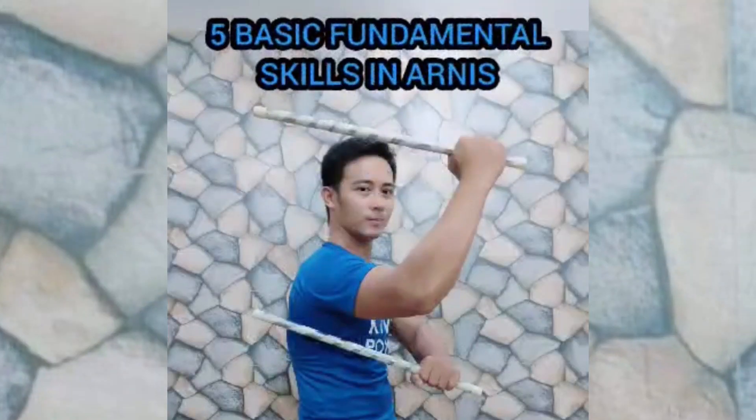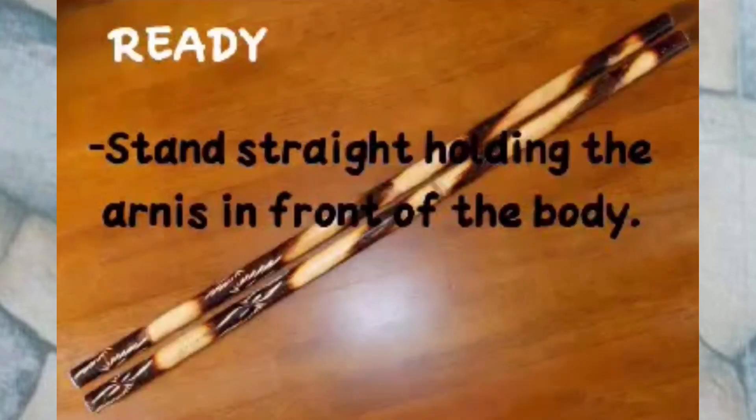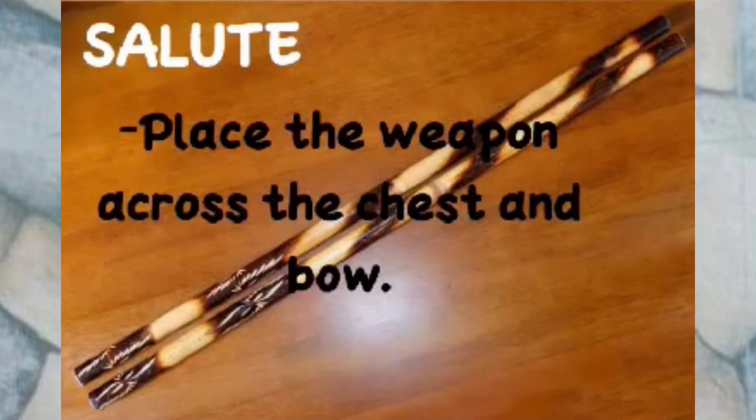5 Basic Fundamental Skills in Arnis. Ready Stance: stand straight, holding the weapon in front of the body. Salute: trace the weapon across the chest and bow.